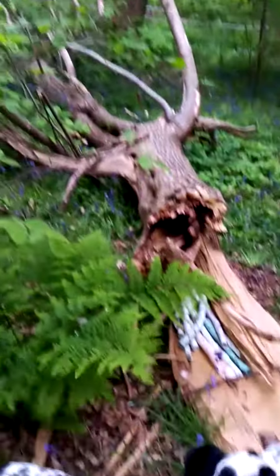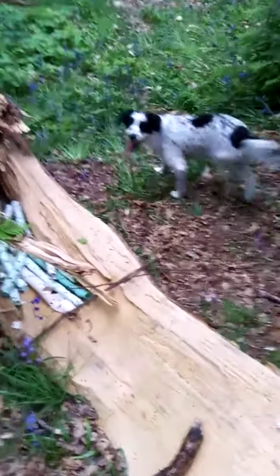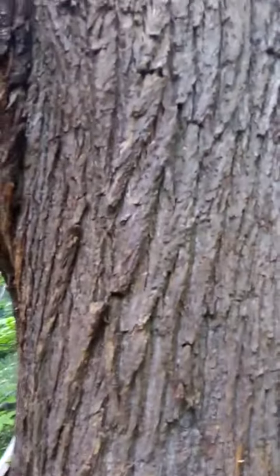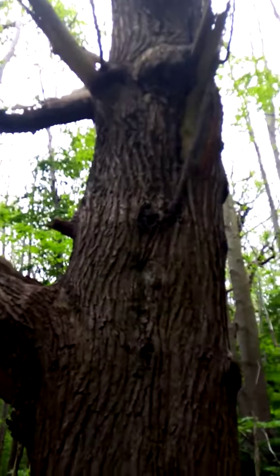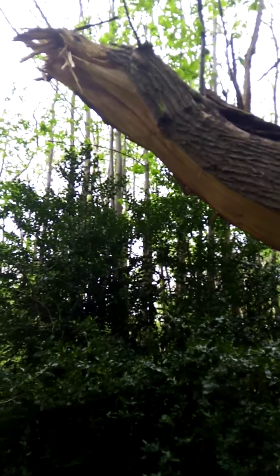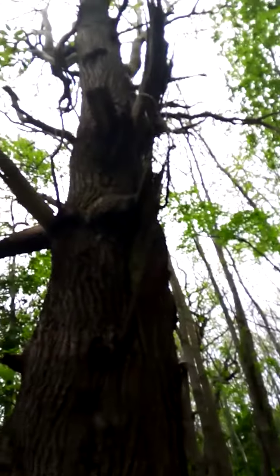Look how long it is. Maybe it was rotten at that point halfway down, because the rest of it isn't — but that part looks all rotten while this part isn't. Look at the size of that tree. I mean, this is a good few hundred years old. That is some force though, to break it like that — that really is a serious amount of force. Big old tree.